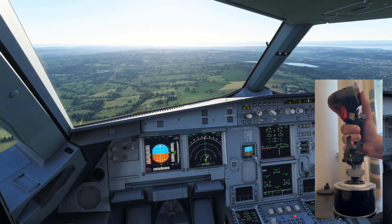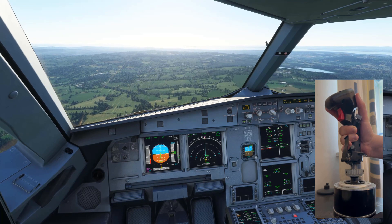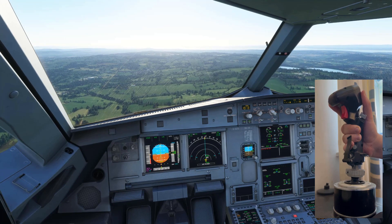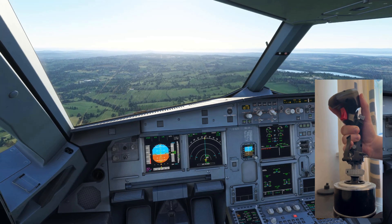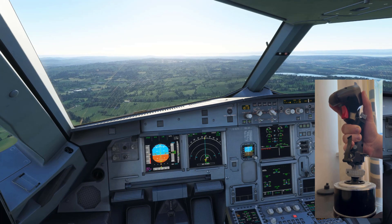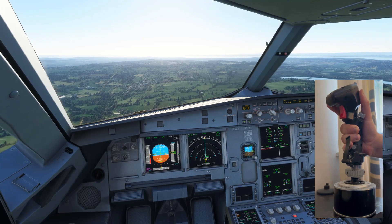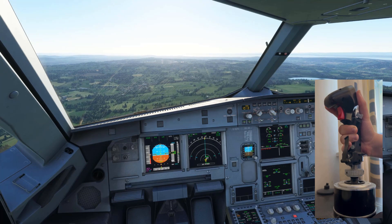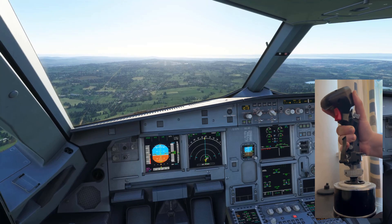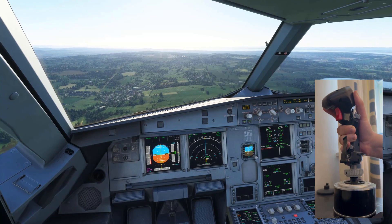We're approaching Bristol International Airport in England here, and there is a little bit of wind — about two knots. As we do the approach, you can see I am putting a little bit of input, but I'm not doing what I used to do before, which was putting a lot of input like this. You don't need to do that anymore — even if I do that, the Airbus doesn't really respond to it.